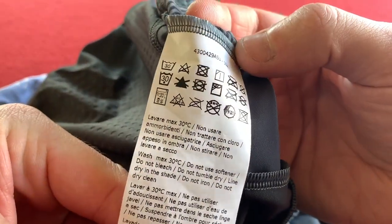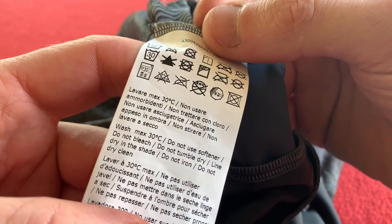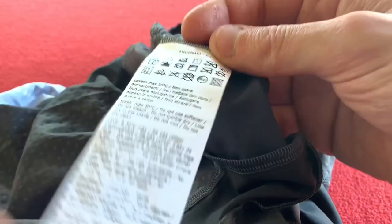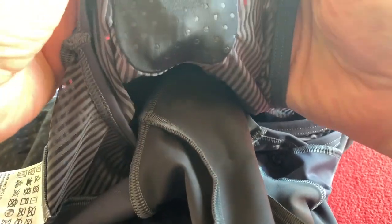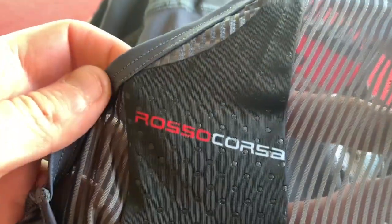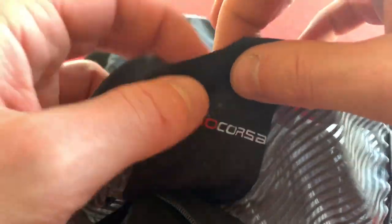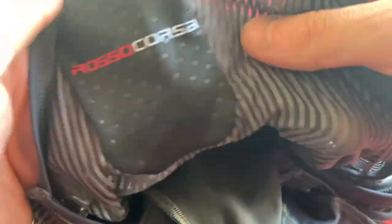We've got the Castelli mega instructions: 30 degree wash, don't use softener, bleach, or tumble dry it — only line dry it in the shade. Do not iron, do not dry clean, do not do anything that will damage it. And we've also got a pocket — it must be for their radio communications. It's not big enough to put a phone in, not my phone anyway. No, it's not big enough to put much in there really.